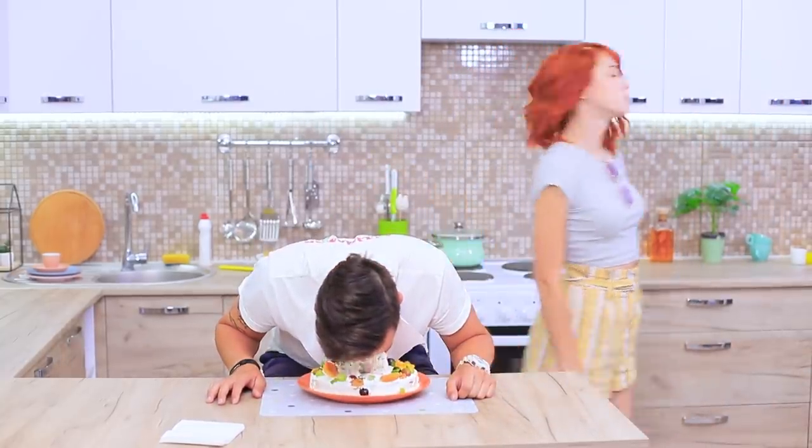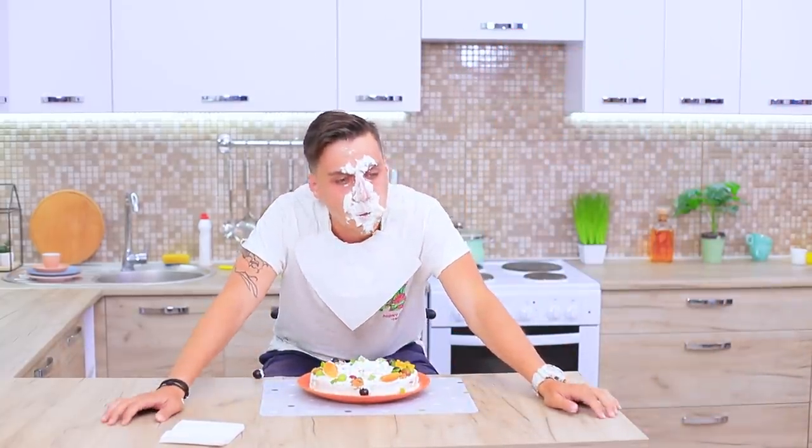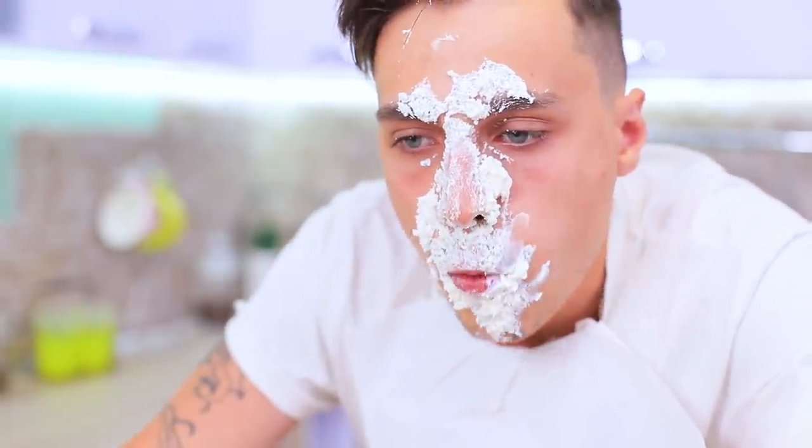Bon appetit, Stevie! Here's my old hat — it doesn't look so good! But that's easy to fix!